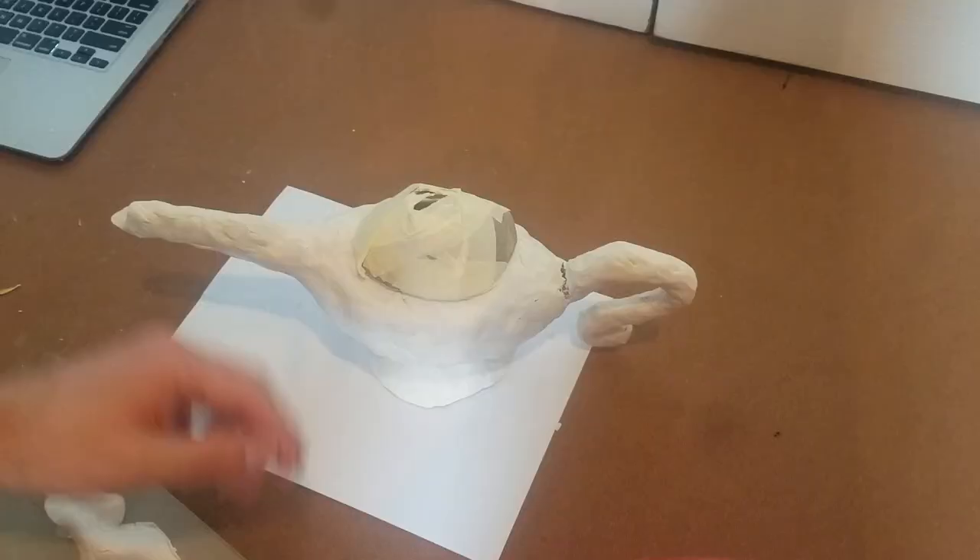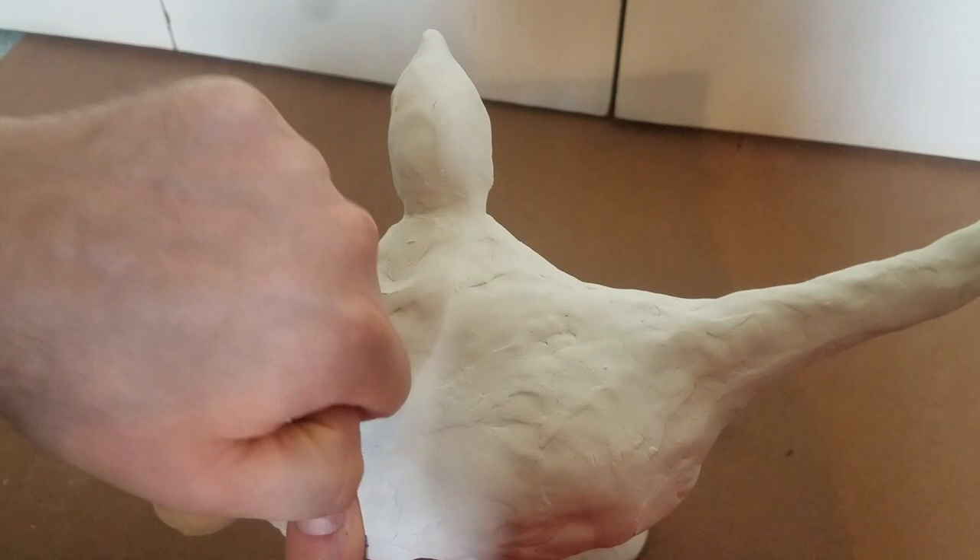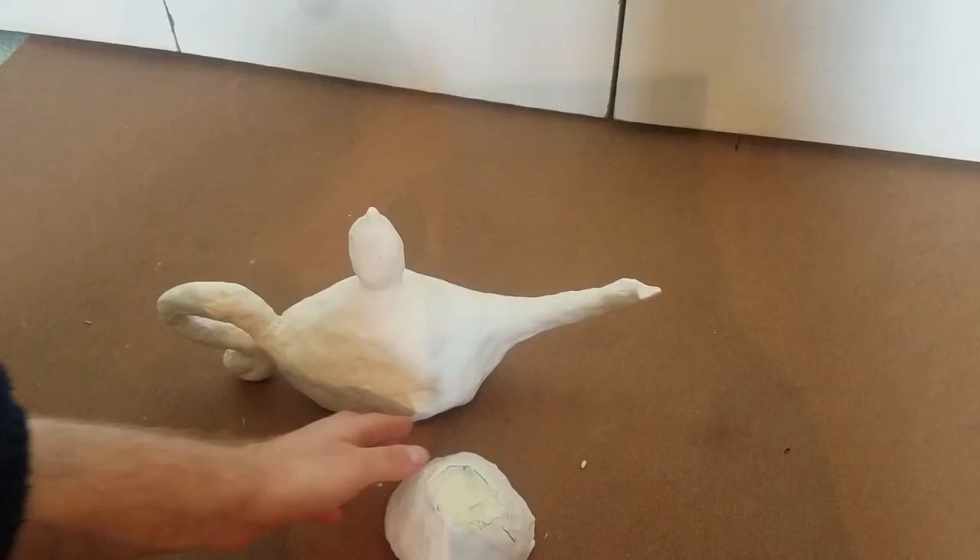Bake it as per the directions on the box and allow everything to cool. When I baked it the base cracked a little bit, but I'm not too worried and I'll show you why later.